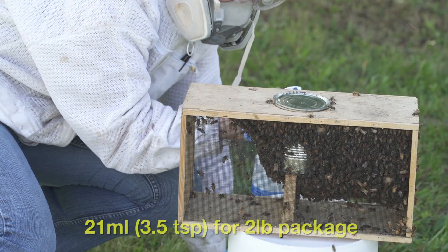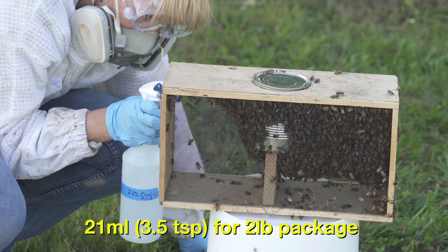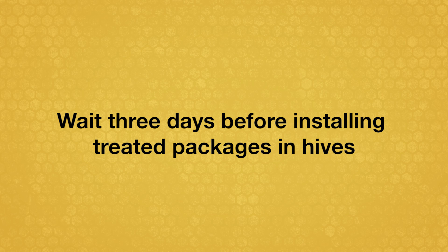Or 21 milliliters, 3½ teaspoons for a 2-pound package. It is recommended to wait 3 days before installing treated packages in hives.